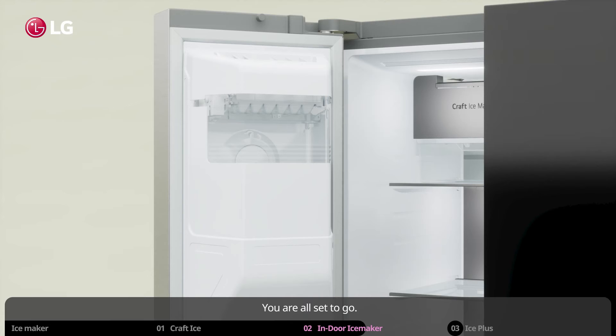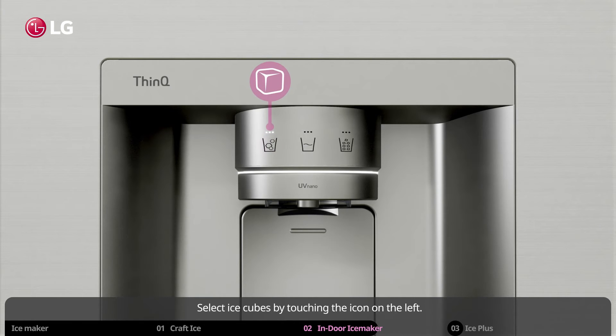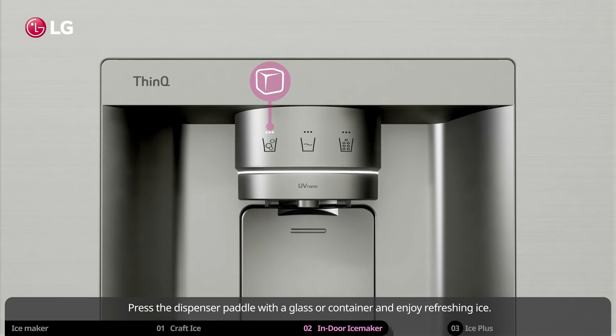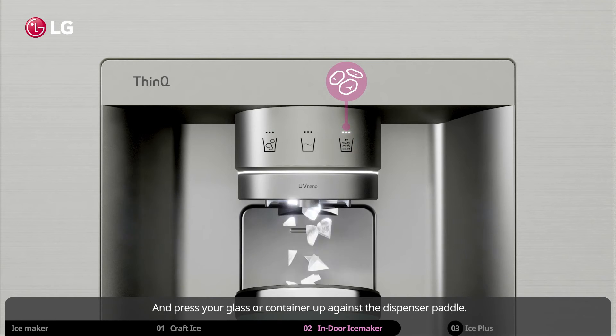You are all set to go. Whenever you want some ice cubes for your beverages, simply go to the dispenser. Select ice cubes by touching the icon on the left. Press the dispenser paddle with a glass or container and enjoy refreshing ice. If you want to choose crushed ice, just touch the icon on the right and press your glass or container up against the dispenser paddle.